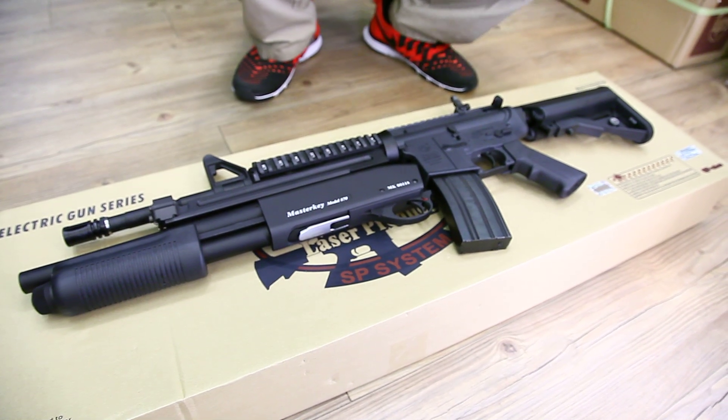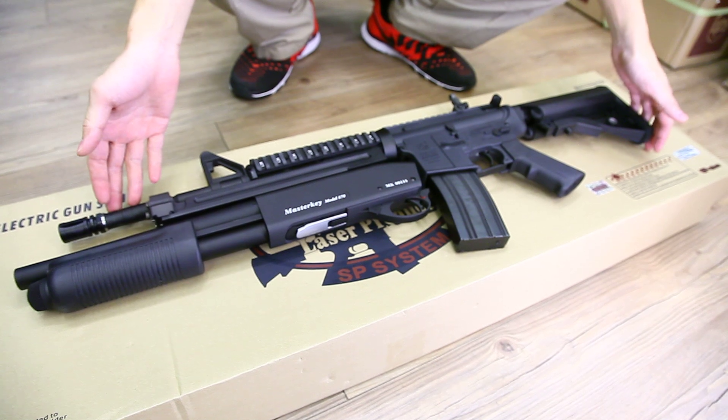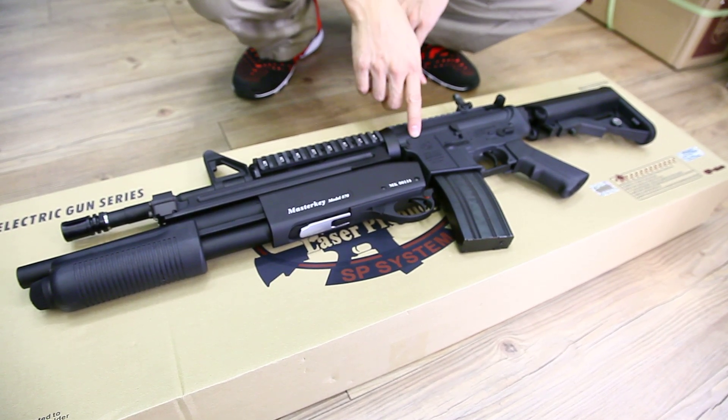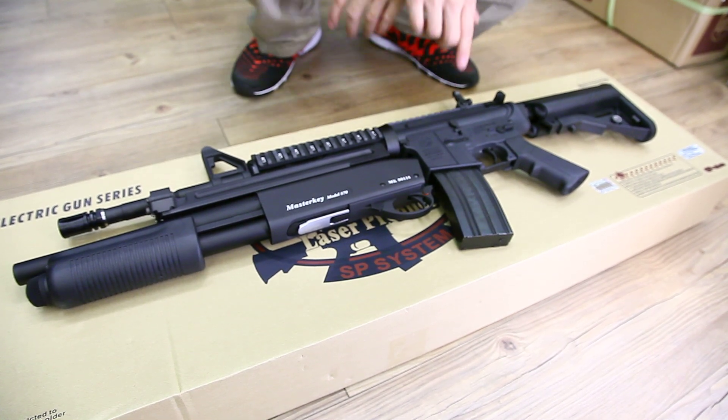Hi everyone, this is Eddie from CLW. This is the GMP Keymaster. GMP has introduced a few different markings for the M4 body. In here, this is the co-marking with the Cybergun license.